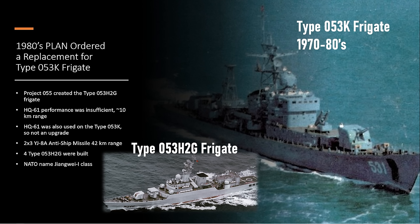A replacement was ordered for the Type 053K, called Project 055, which came along in the 1980s. This replaced the twin rail launcher with a 6-cell HQ-61 Bravo launcher. But it used the same missile, so it was not really an upgrade — they could just fire 6 before being Winchester versus 2 on the older model, which had to reload and took a very long time.